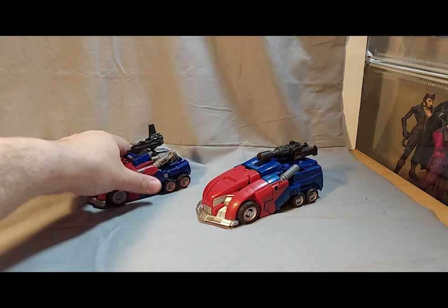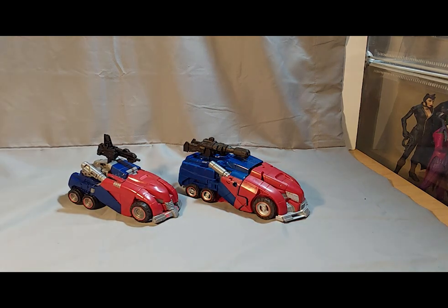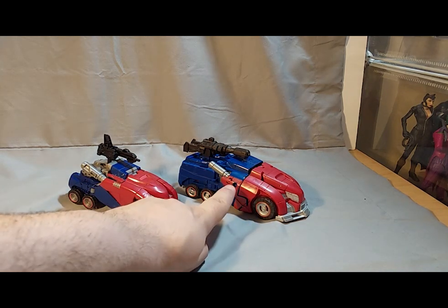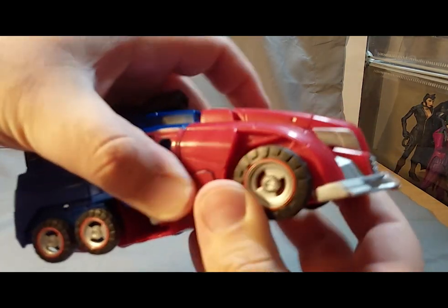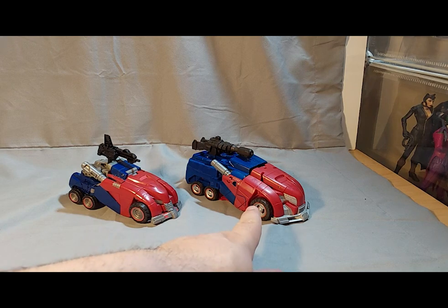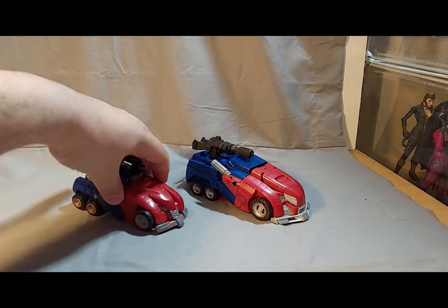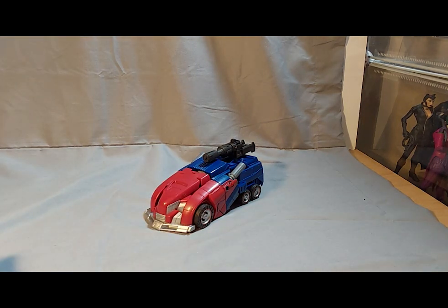Comparing him to the original War for Cybertron Deluxe Class Optimus, we see mostly the same thing with some differences — there's some gray on the canopy of the original where there's nothing on the Gamer Edition. The Gamer Edition is supposed to be the screen-accurate one, and I'll take their word for it since it's been so long since I've played the game. It's not that much different — it's just smaller.